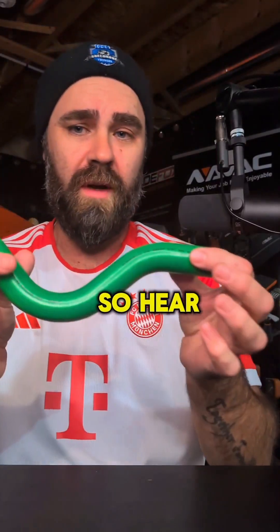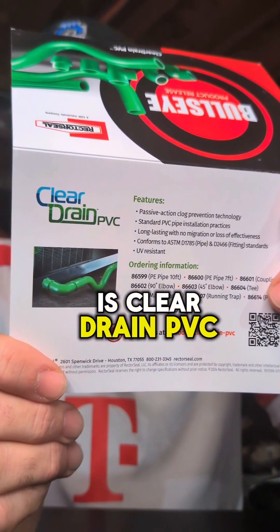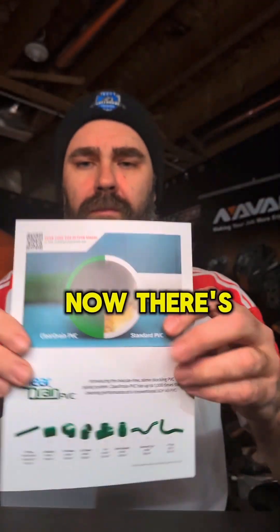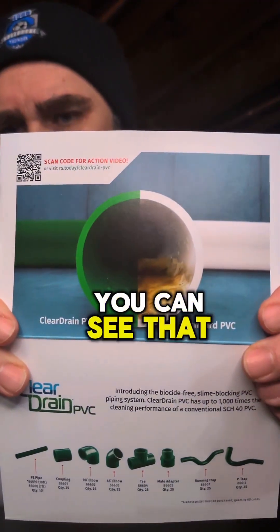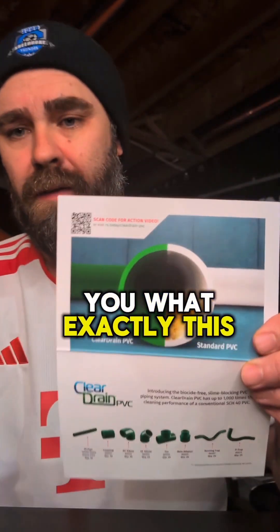Green might be your new favorite color — so hear me out on this one. This product's name is Clear Drain PVC. For the picture there, you can see that there is white slime and then no white slime. So I'm gonna tell you what exactly this is.